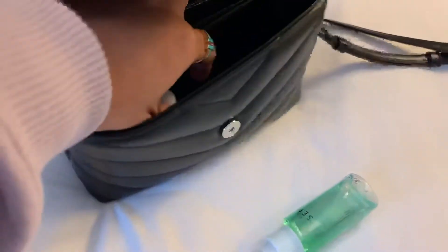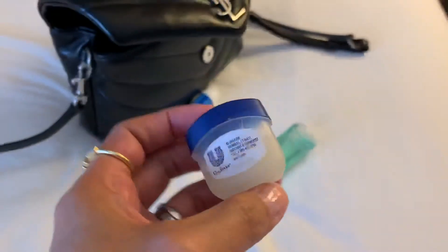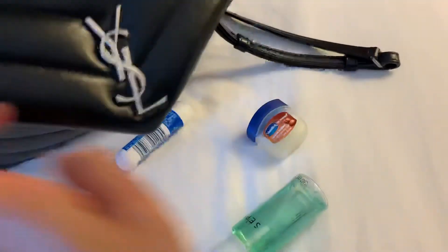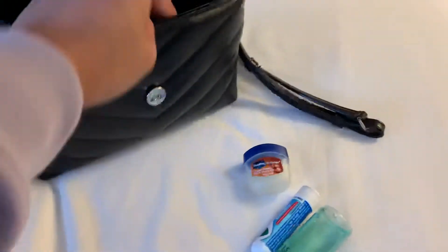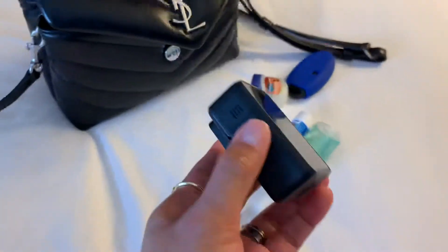And then a Vix inhaler — I always use this one — and Vaseline. This is like my lip balm, my lotion, everything. And then my car key and my GoPro.